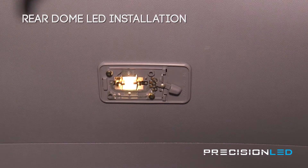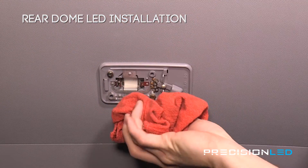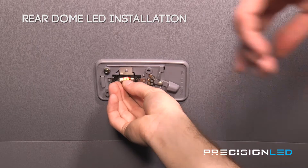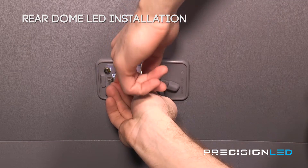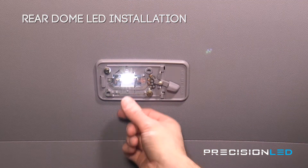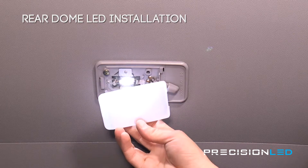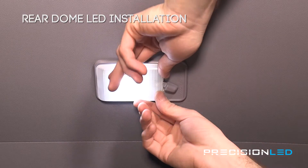Again you can release the bulb just by pressing down on this clip, but the bulb is a bit hot so we're going to catch it with a rag. Here we have our LED so we'll just pop that in. We're going to start by placing it on the stationary side and then just prying it into place. You just want to be sure that the LED boards are facing downward. Now we'll just reassemble the lens — line up the front tabs first, and once those are in place just apply a bit of pressure on the back.